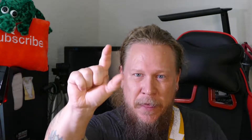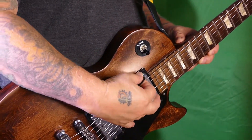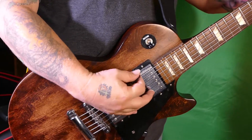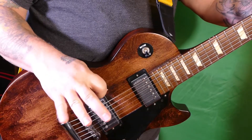Now let's go to the right hand. I'm holding the pick between my thumb and my pointer finger, and then loosely resting it on my middle finger, with the rest of them there. As a beginner it's going to be hard, but you want to keep the rest of your hand off the strings — you don't want to deaden them. So kind of lift it up and rest your fingers lightly.